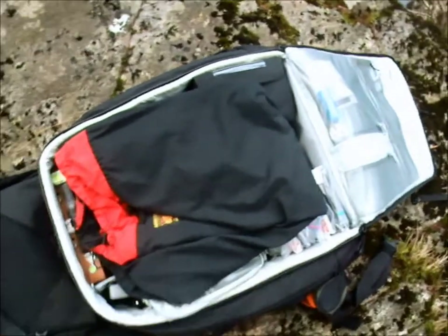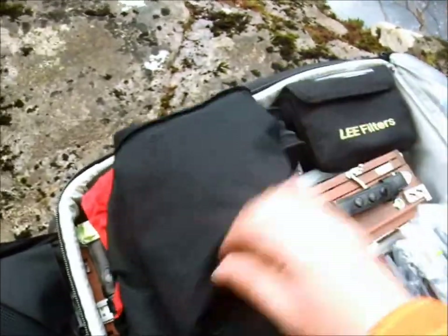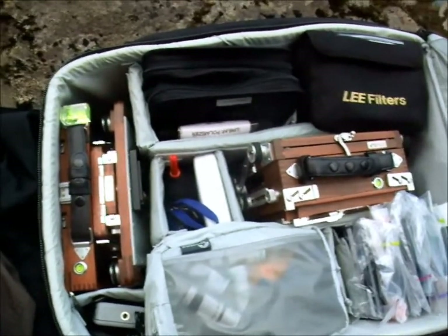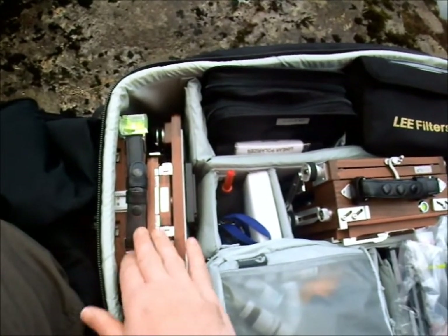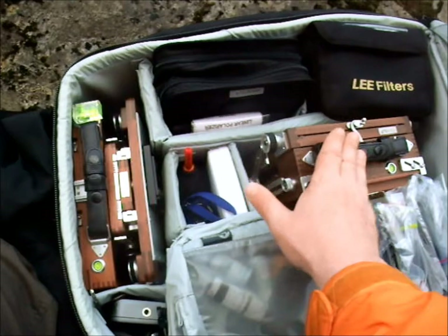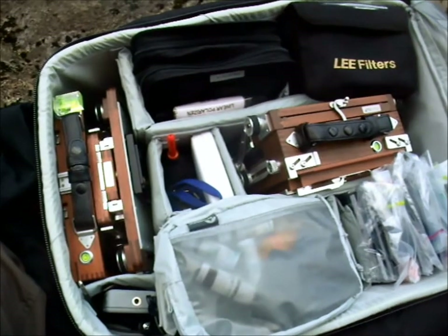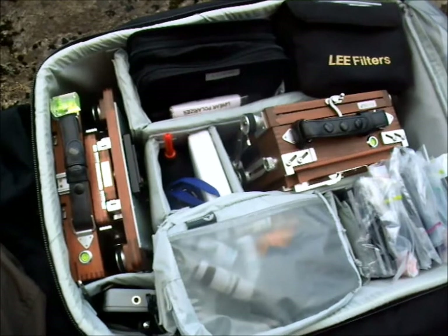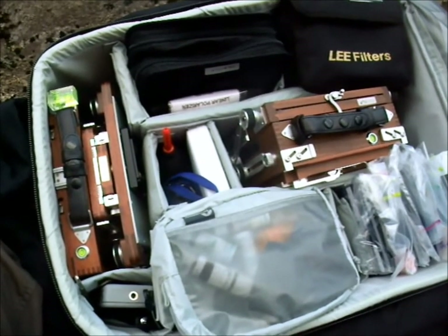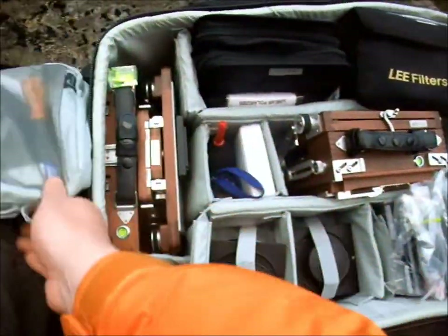So here we have the bag opened. First of all, I've got my dark cloth — I'll take that away just now. As you can see, I have all my equipment in here, everything I actually need. At the top here I've got my Shenhou Panoramic, and I've got my 5x4 here. Previously I always had to use two separate camera bags and carry the panoramic in another bag, which meant carrying it up a hill, which wasn't very good in slippery circumstances. Here we have my bag of film — all my roll film is kept in there.